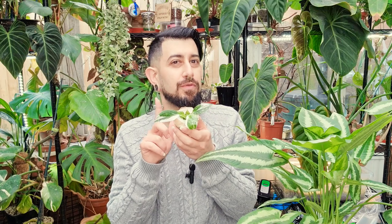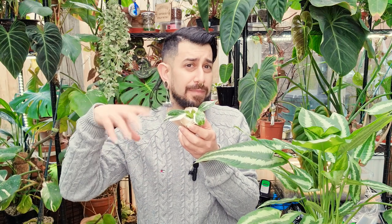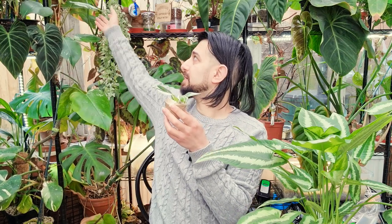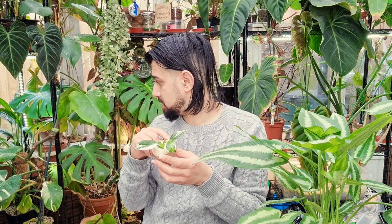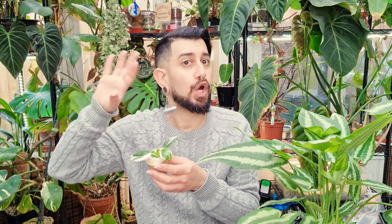Both the White Wizard and the White Knight are climbing or vining philodendrons. The White Princess, which is behind me here — you can kind of see the leaf there — is self-heading, so it will keep growing upright. It kind of grows in a column form.